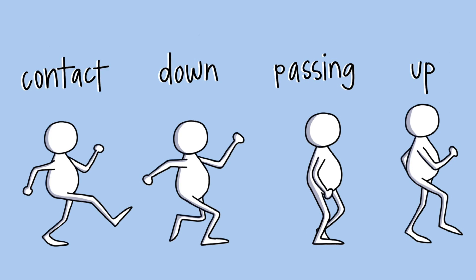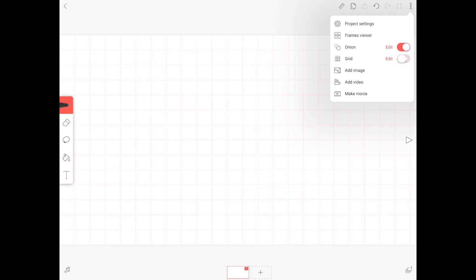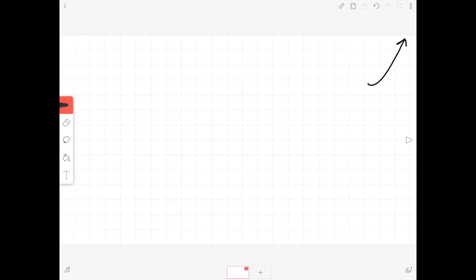In this video, we'll look at the four basic poses to use for a walk cycle, which you can then add some in-betweens to and create a pretty nice walk cycle. First, turn on your onion skin and your grid. I talk more about onion skin and the grid features in my free Skillshare course linked in the video description.